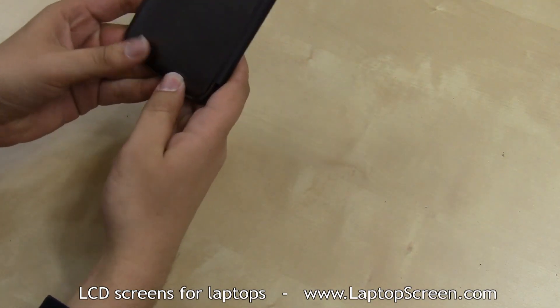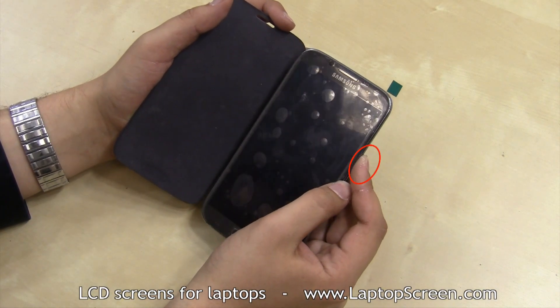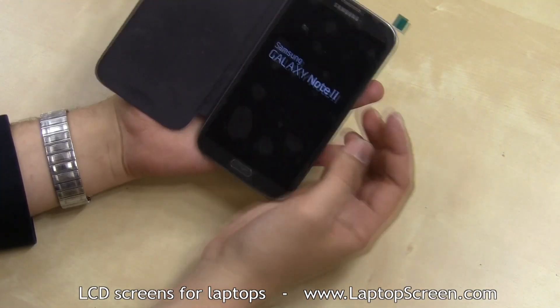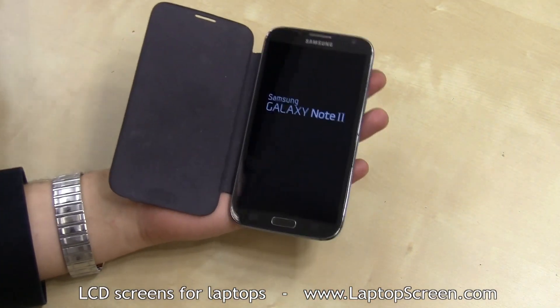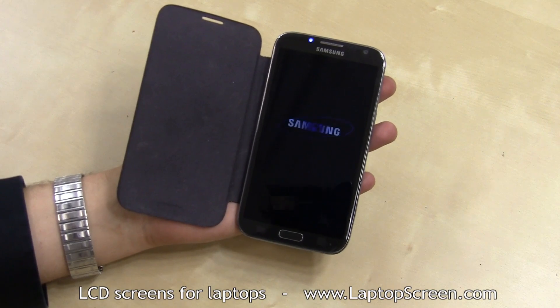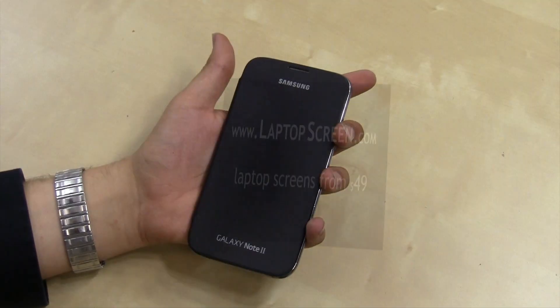At this point, the new screen can be tested. Press the power button on the side and if the startup graphics appear, it is safe to remove the screen protector. After testing the touchscreen functions and the lower buttons, you're done.